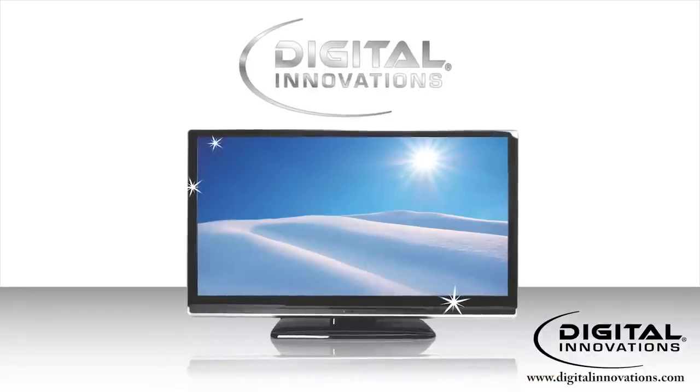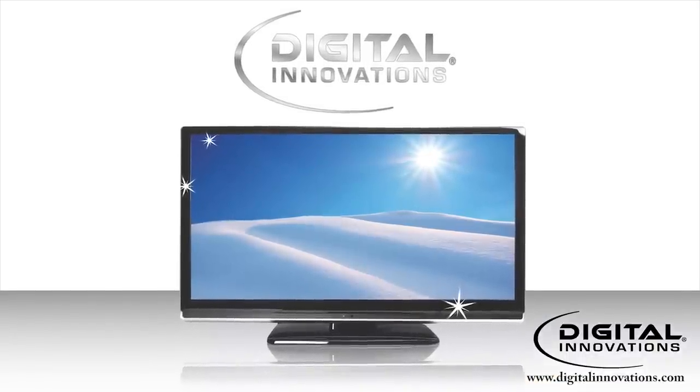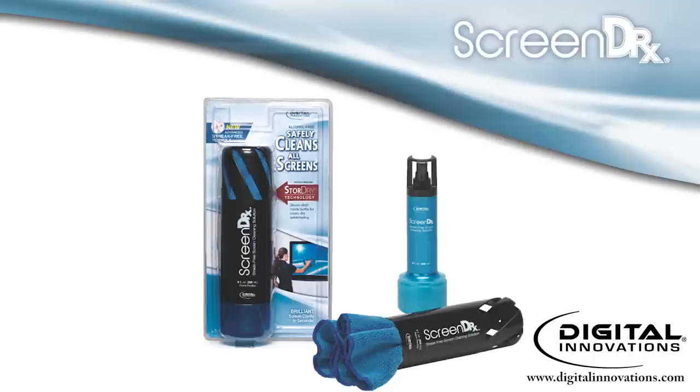That's it! You can now enjoy a brilliant, crystal clear picture. And when you use Screen Doctor's screen cleaning system, your TV will be static free and repel dust between cleanings.